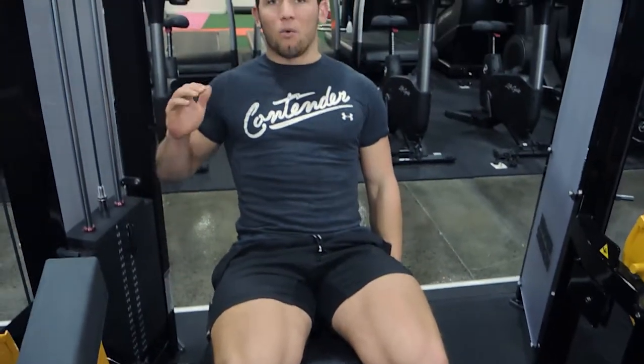Keep your bum on the seat and pick a lightweight — this is more of a control movement rather than an overload movement. We're working on strength on the free weight movements and the other machines, not on the leg extension, because it puts so much pressure on the knee.